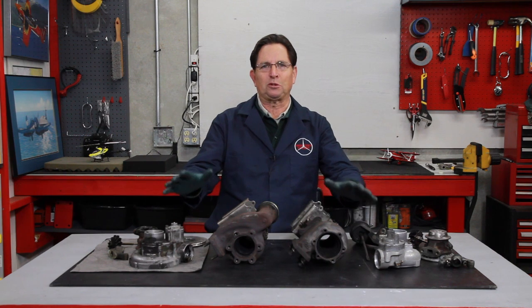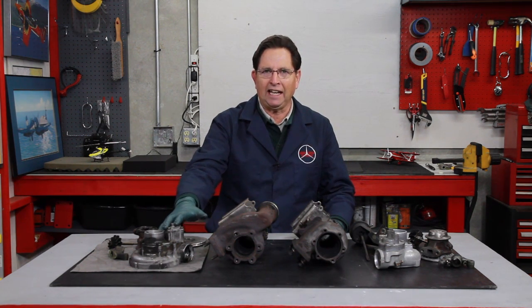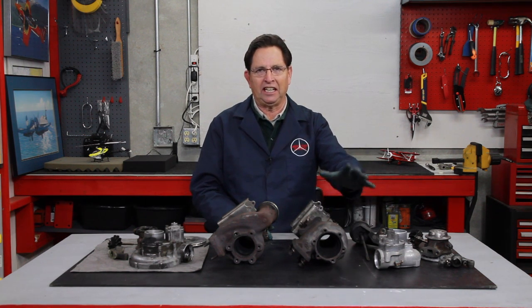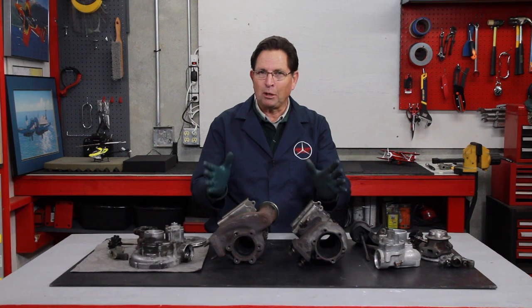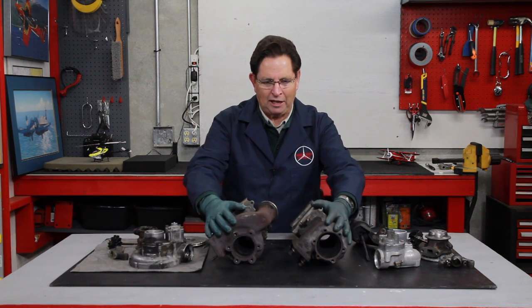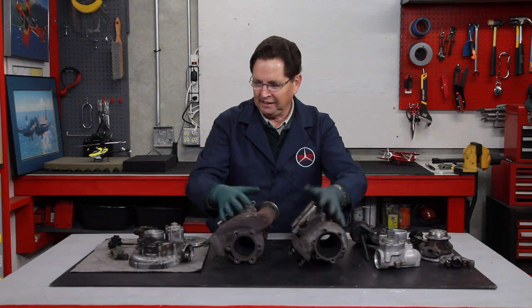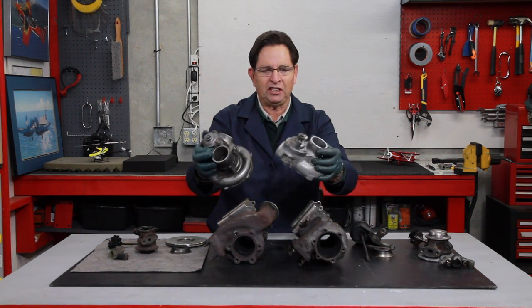You can see these two turbos right here. This one is the German made KKK turbo, and this one here is the US made Garrett T3 turbo. They look kind of similar, but right off the bat, if you're looking at these turbine housings, look at the difference in the diameter. And you can look here at the compressor housings — they look very similar.